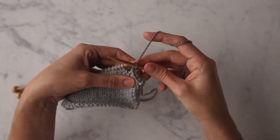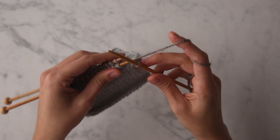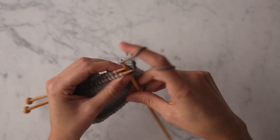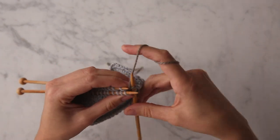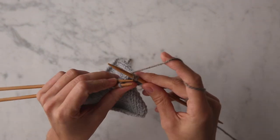As you can see, a chain is appearing right at the join of these two fabrics. You're going to continue in this fashion, working into the stitches on the front needle knitwise and working into the stitches on the back needle purlwise, binding off as you go.